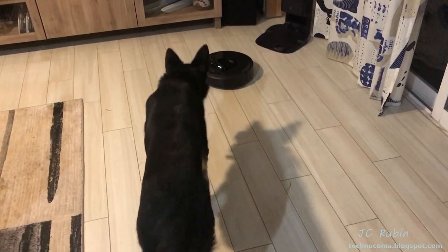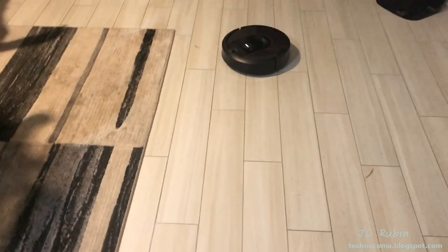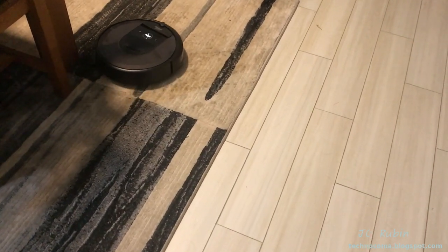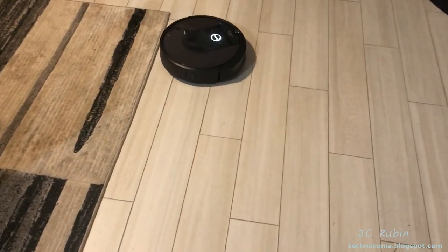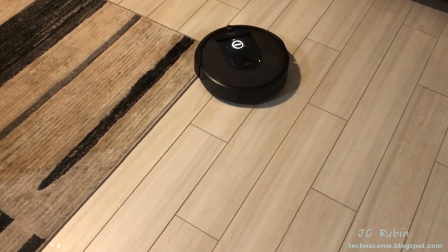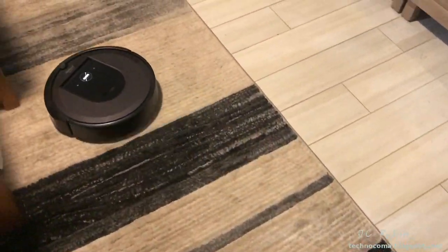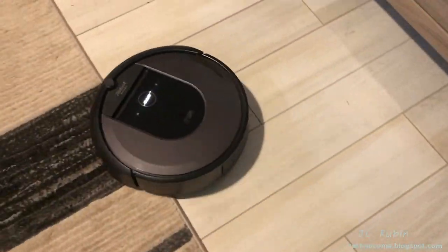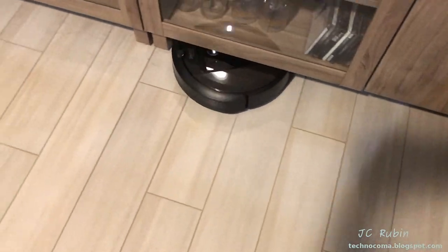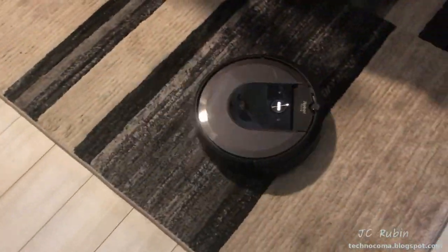Lily's reactions are priceless, but I do want to make sure in all seriousness that she reacts well and doesn't try to destroy it. She seems mostly curious, and my hope is she'll eventually just get bored of it. Currently there's no map in the system — it is figuring out where it's going, where furniture is, and where obstacles are while vacuuming, which is very inefficient. You can see it uses a default grid algorithm to cover as much area as possible, and every now and again it tries to find the perimeter as it walks around the edge of things.